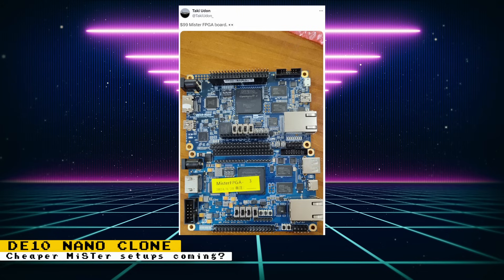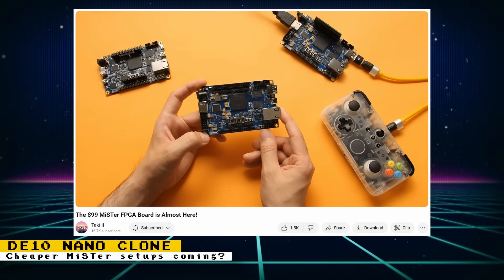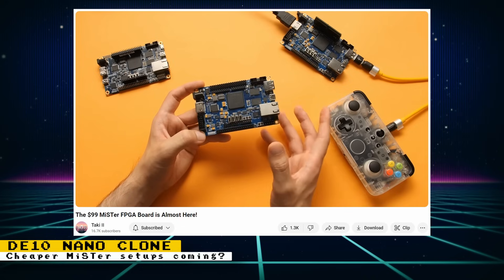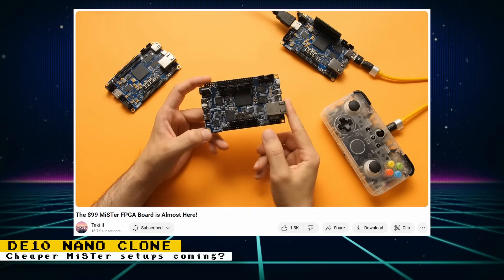Pricing is expected to be at $115 for the board alone, which is much cheaper than the official DE10 nano from Terasic, which can cost $220. There will also be a console version with a different PCB layout that contains most of the existing IO board functionalities, plus it was teased that there will be a big surprise. Later in the week, Taki posted a video showing the board in action, and things are looking really good. Taki mentioned that he was in touch with Sorgelig, the creator of the MiSTer FPGA project, and received suggestions on helping this clone be compatible with current MiSTer FPGA IO boards.